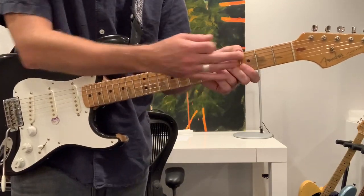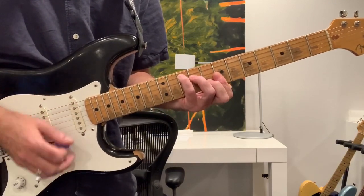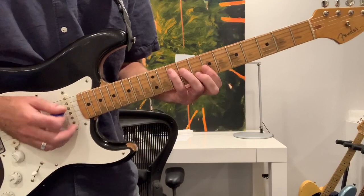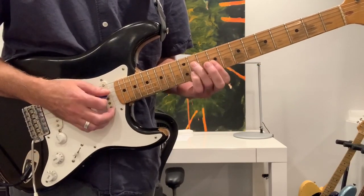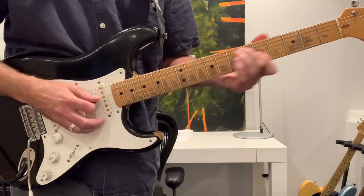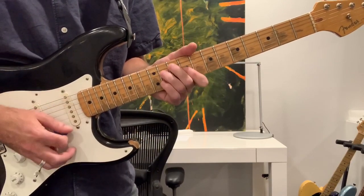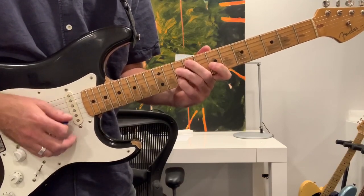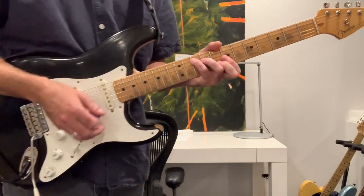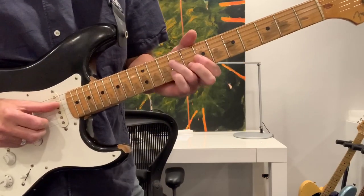Now, none of the guys in the Grateful Dead play those voicings. I believe Bobby likes to voice it up here — something like that. See how that's the same voicing? Same notes, just inverted. D7. I think it's probably something like this, and then back to G. Using just these three — that's pretty clever.